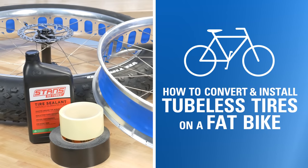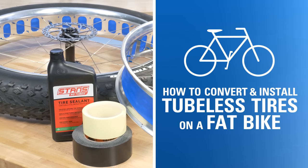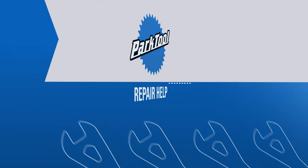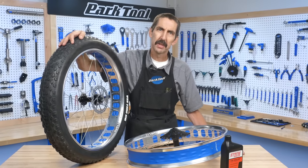In this video, we will walk through how to convert and install tubeless tires on a fat tire bike. Hello, Calvin Jones here with the Park Tool Company.